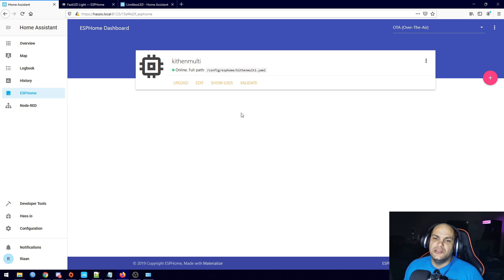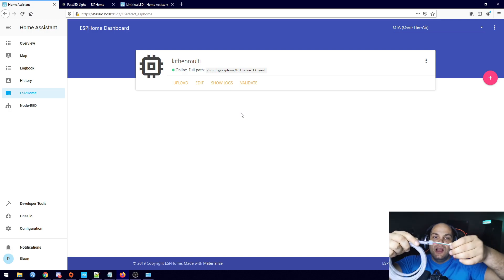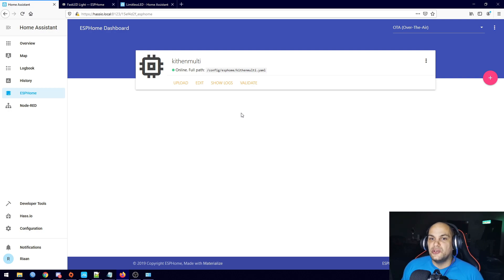With the LED strip there are a few things you need to take note of. You get two types: your analog RGB strips and your digital strips. The digital strips only come with three wires, whereas analog strips have a wire for each color. The amount you pay more for the digital strip is worth it because you can individually address each LED on the strip instead of just mixing the colors of all the LEDs at once. That's why I'd highly recommend using digital strips over analog.